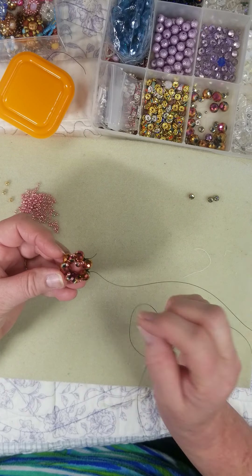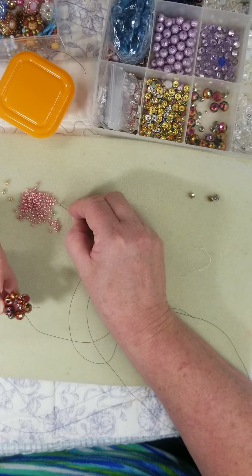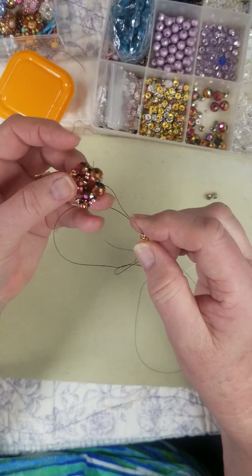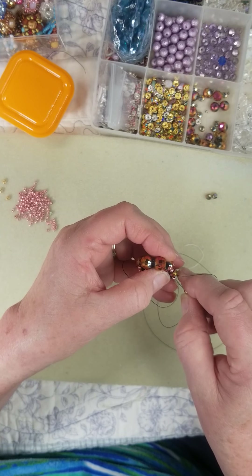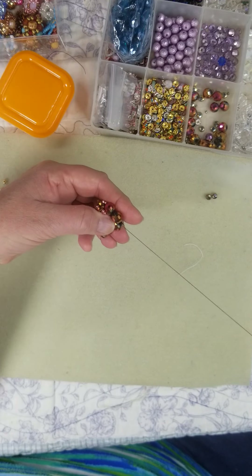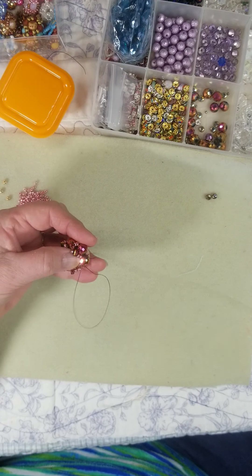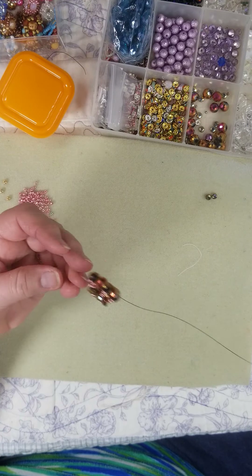Let's count — one, two, three, four, five — nope, you've got one more to go! So: one, two, add a bead and one. We go back into that four, back through the two tinies and through the great big bead, and then one more bead. Push them all up toward the top and pull it tight.